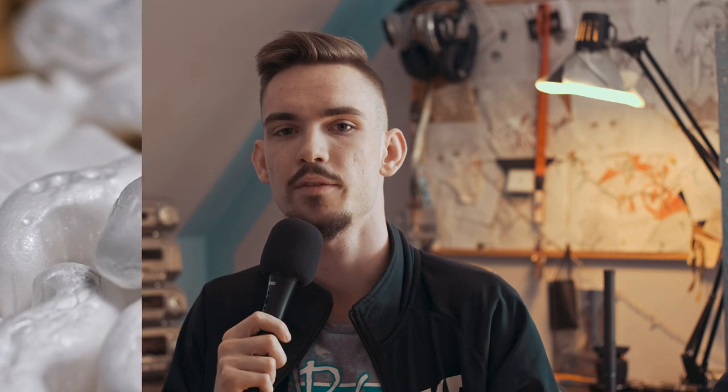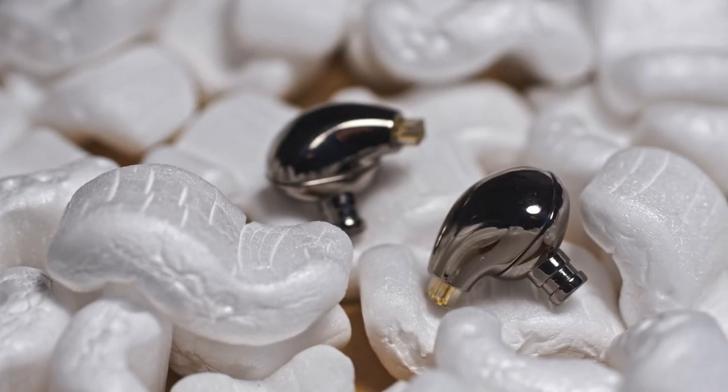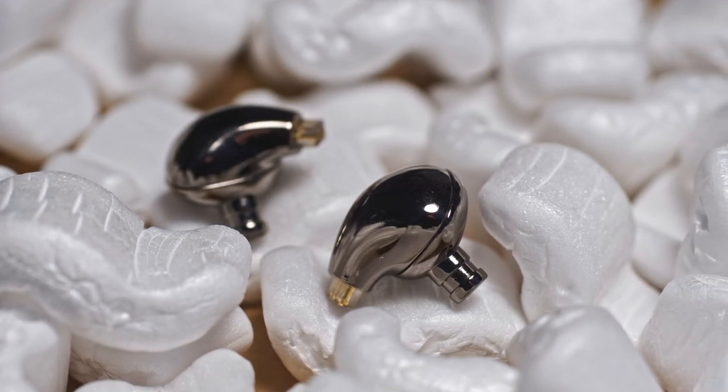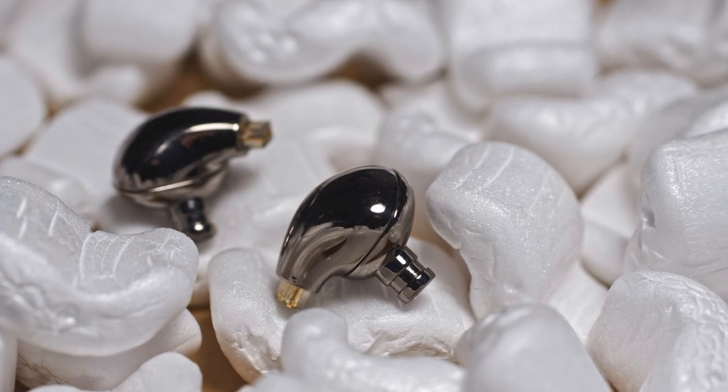Now let's talk about the interior. We have a single 10mm dynamic driver with 32 ohms of impedance and an SPL of 102 decibels. The Blons have a detachable cable with a 2-pin 0.78mm connector, which is nice. Speaking about powering and driving them — you can use literally everything. They are really easy to drive and not that sensitive, so even if you have a noisy source, you'll only hear a faint trace of that noise. You can plug them into pretty much everything.